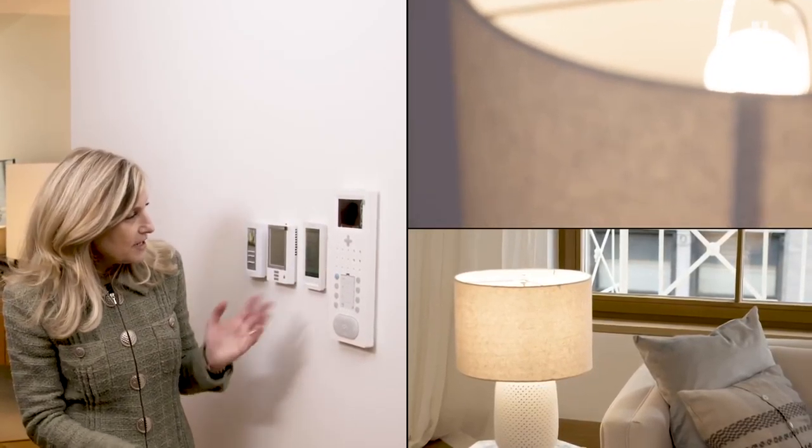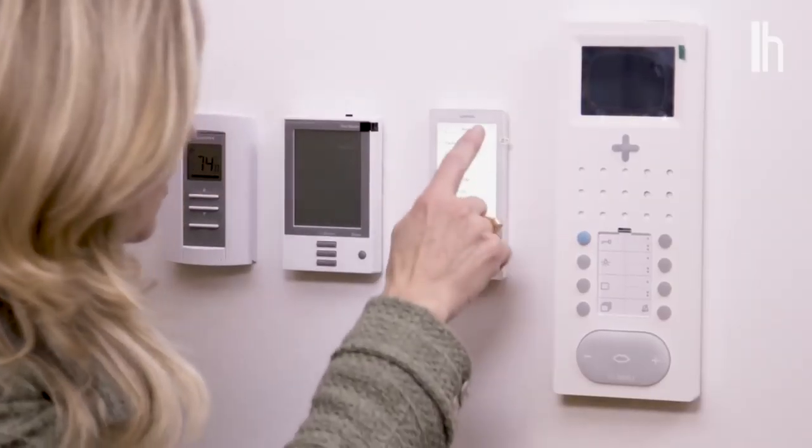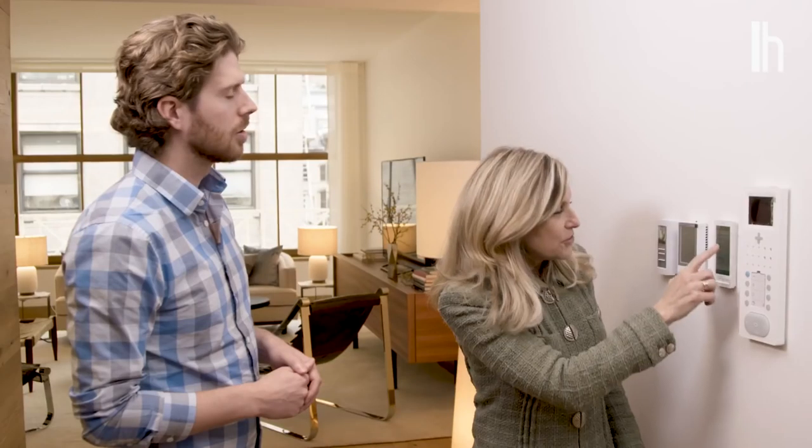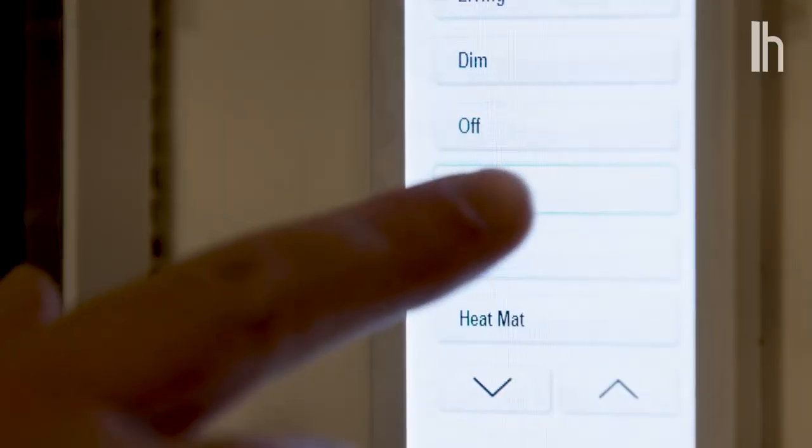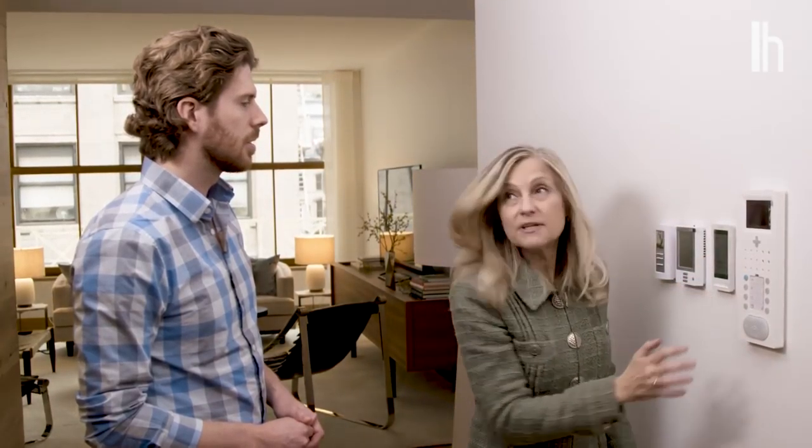Tell me which rooms in the unit have smart lighting. All the rooms have smart lighting. You can control it right here from this main hub — all the different rooms are listed. You can also press home when you come home and all the lights go on. You press away when you're leaving and all the lights go off. There's also an app for your phone so you can control everything from your phone and don't necessarily have to use the hub.